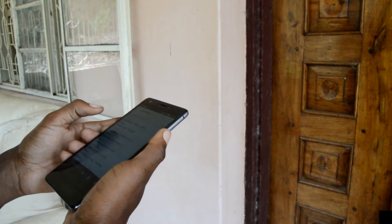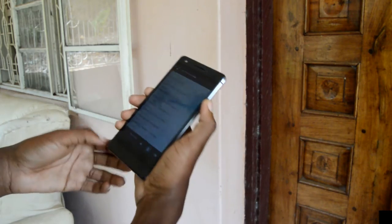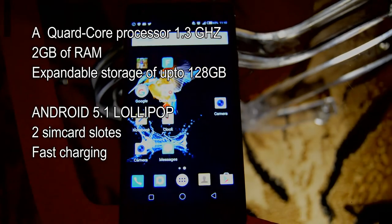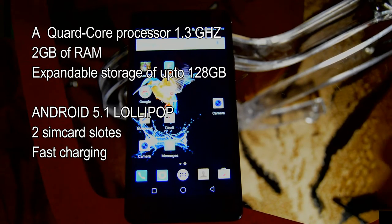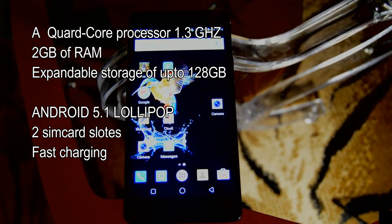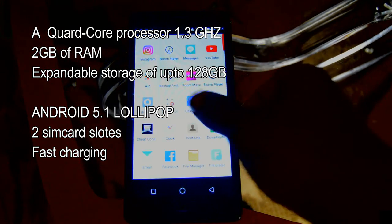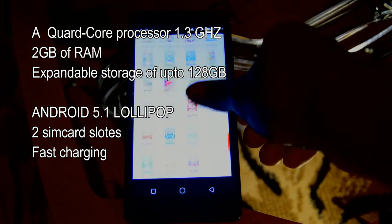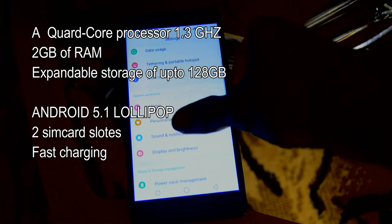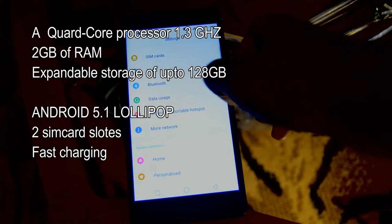Coming into the internal specs, the Boom J8 comes loaded with a quad-core processor at 1.3GHz, 2GB of RAM, and expandable storage of up to 128GB. This thing also comes in two versions: a 32GB and a 16GB model, which I have in the office. It runs Android 5.1 Lollipop and has two SIM card slots.